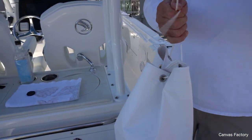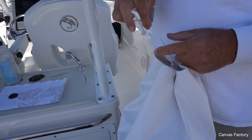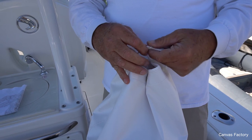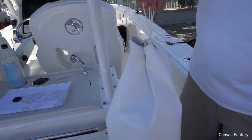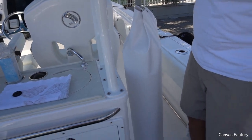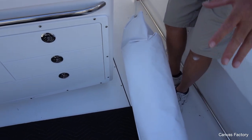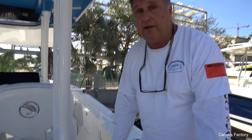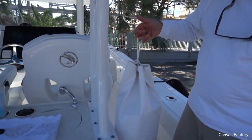As long as you don't throw anything on top of them they'll stay nice. The best option is to find a place under your console to hang these — that's the best way. Because if you put them down flat and then start throwing life jackets, anchors, or who knows what else on top of them, they're not going to last. But if you can find a place to hang them up, they'll really stay nice.